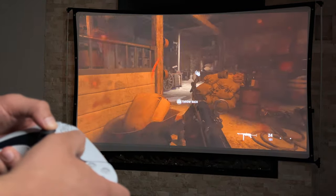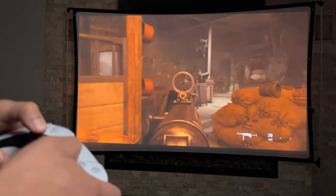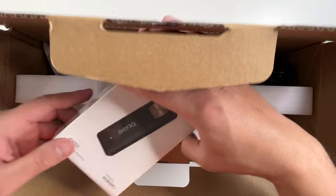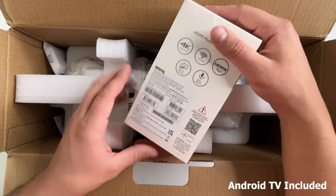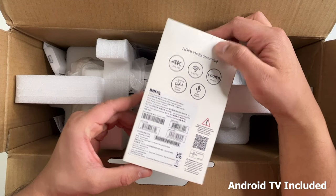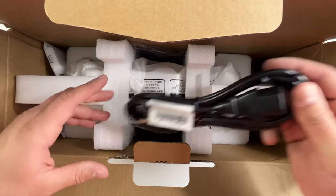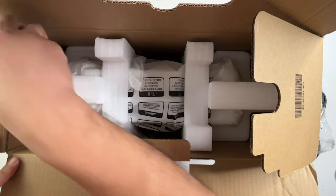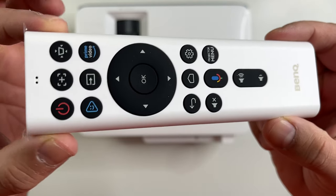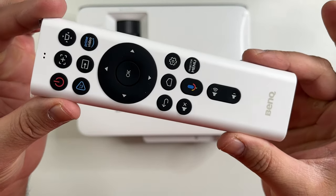I won't get into more technical specs beyond that — you can check out the full details on the BenQ website. Let's open up the box. Inside you do get the Android TV stick, which directly hooks up to one of the HDMI ports so you don't have to have a separate smart TV device like a Google Chromecast or Amazon Fire Stick. There's a power cable, a user manual and quick start guide, and they also include batteries for the remote. The remote control includes controls for everything, including the Android TV stick.